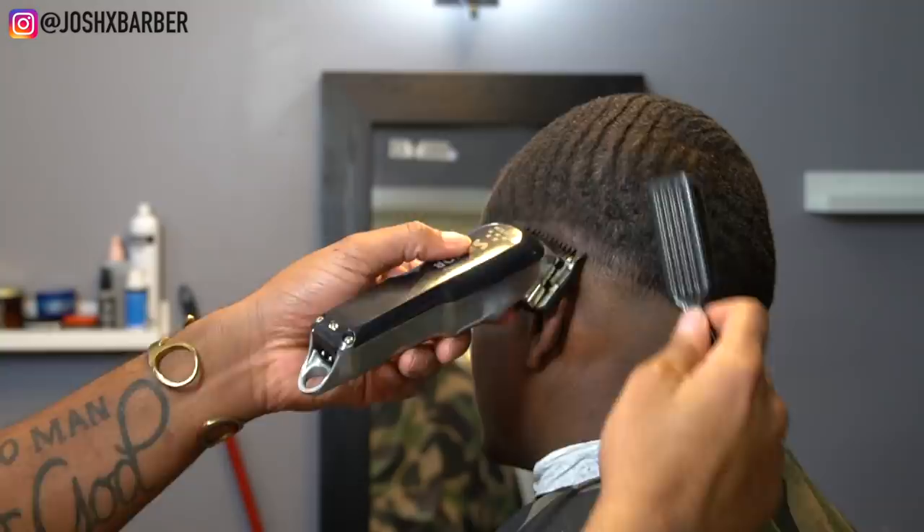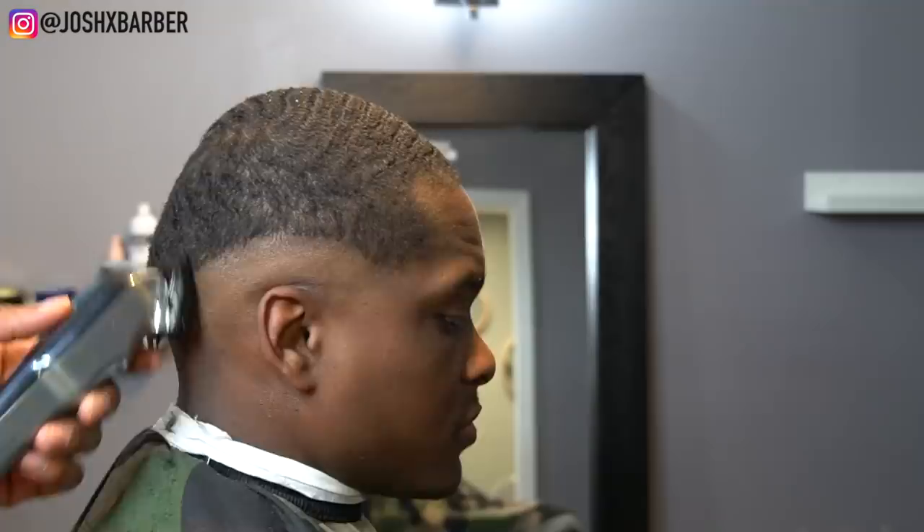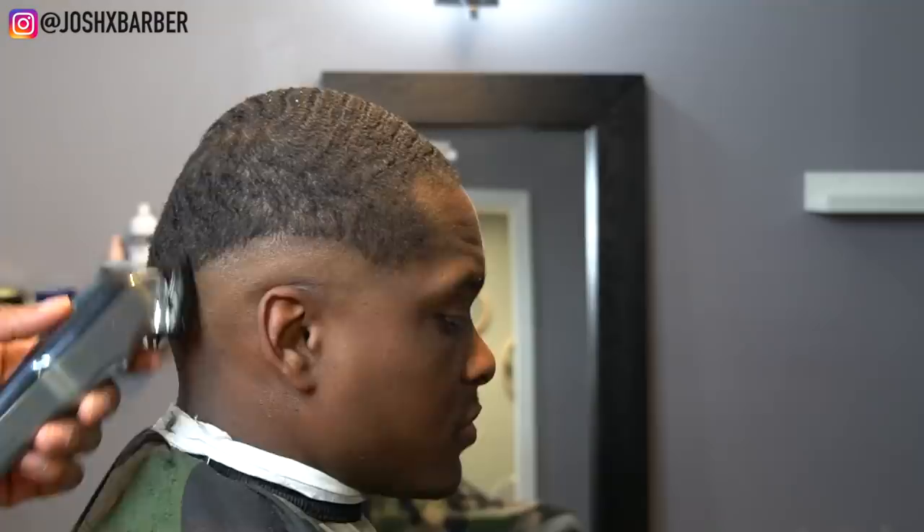Right now we're going to be setting in our next guideline, going up about half an inch with the number one guard on with the clipper all the way closed. Going up about half an inch — kind of the same width that we did with the clipper no guard all the way open on the previous guideline. We're doing that all the way around the head, staying consistent with the width.